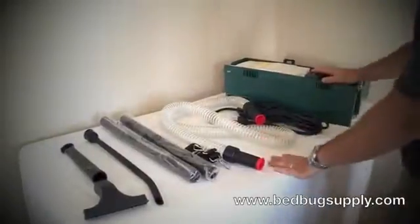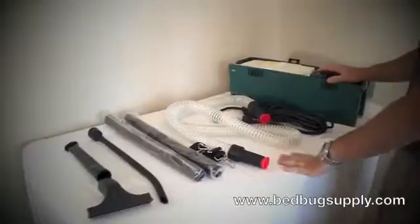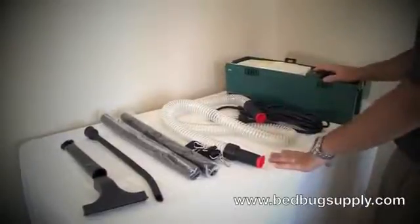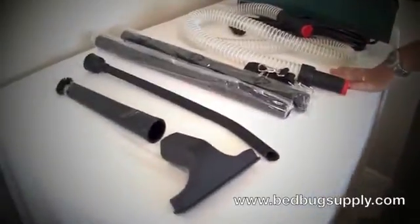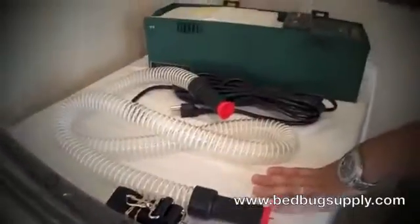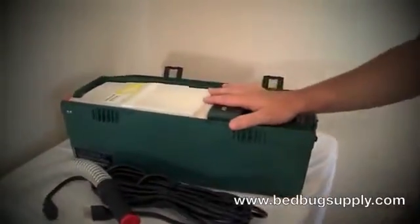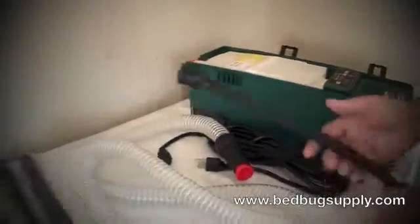These are wonderful to use when you're doing a bedbug job. It's a great opportunity to get into those cracks and crevices before you do your powders and sprays. You can remove a nice majority of the bedbugs before you even begin — suck up the eggs, suck up the bedbugs themselves — and it makes your treatment a lot more effective. It has a 1000-hour motor, it's industrial commercial grade, a great self-compacted unit.